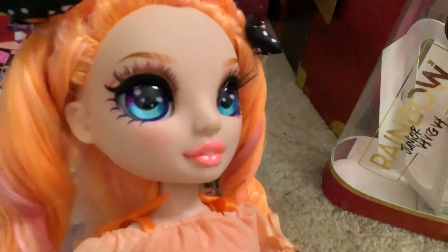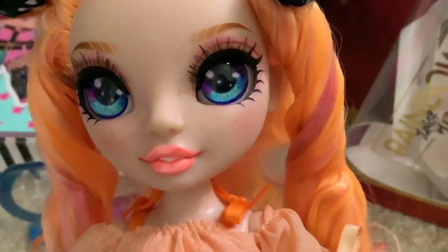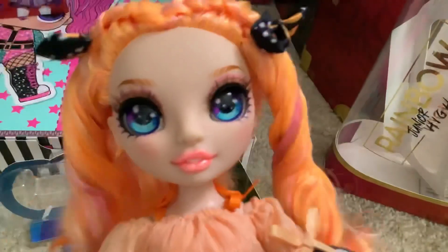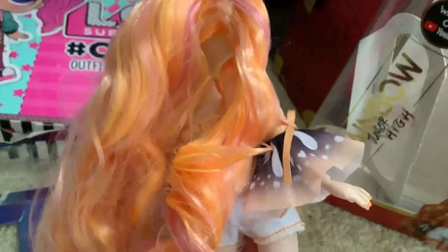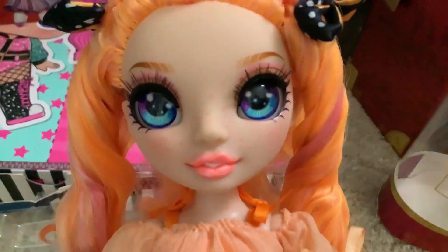She's super cute though. I seem to have gotten a variant that does not have very much glitter eye makeup, which is better for me because I didn't really like it. She's got two monarch butterfly bows and she needs her hair washed so bad. Why do you have so much glue in your hair?